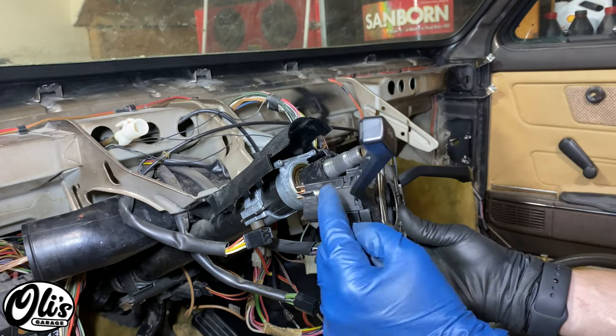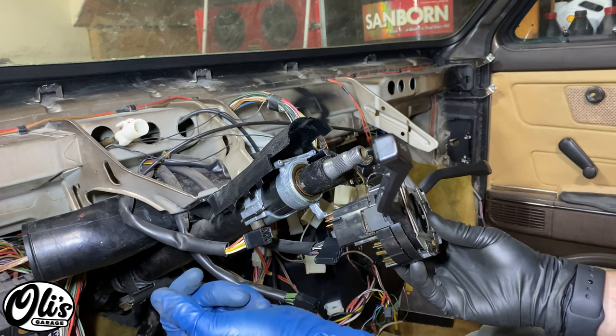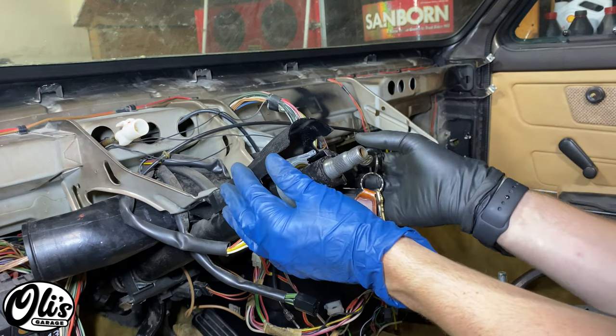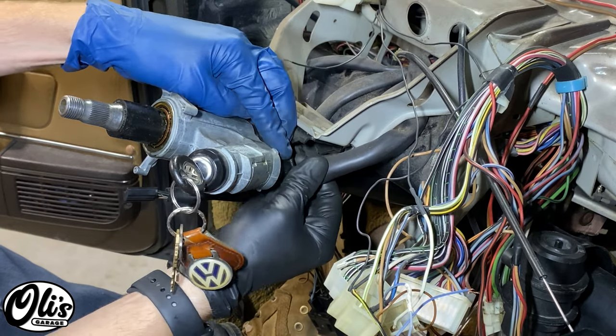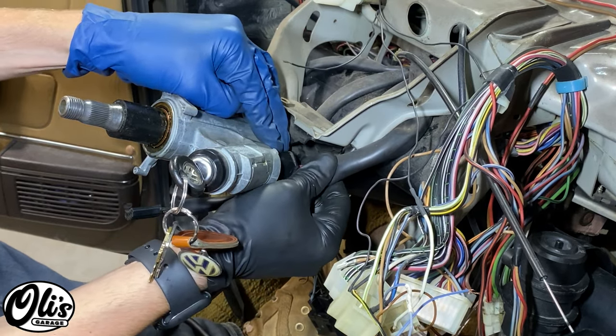If you do have cruise control, there will be an additional wire that runs down here somewhere on a separate connector. You can lift up and slide this plastic piece out of the way and also remove this wiring harness right here, which goes to your ignition switch — just wiggle it off.